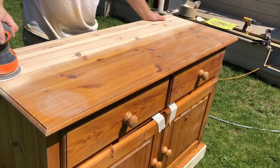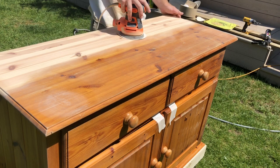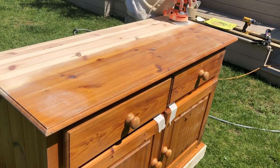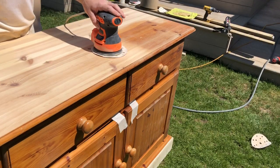And now for the messy part. I want to get rid of this nasty orange stain on this pine top, so using my orbital sander I'm working up through the sandpaper grits to remove the existing finish and get the wood nice and smooth ready for the whitewash.